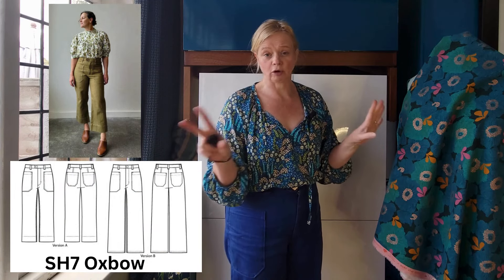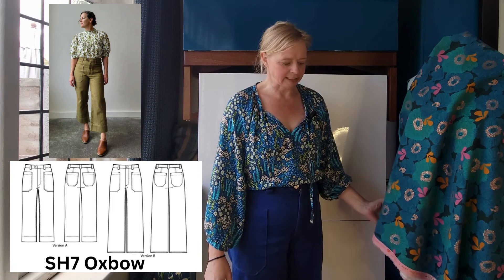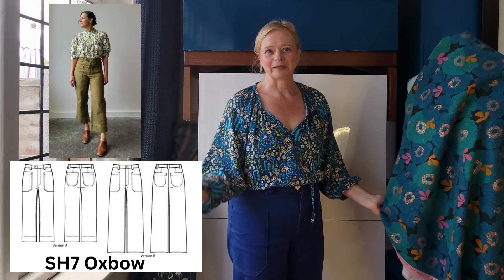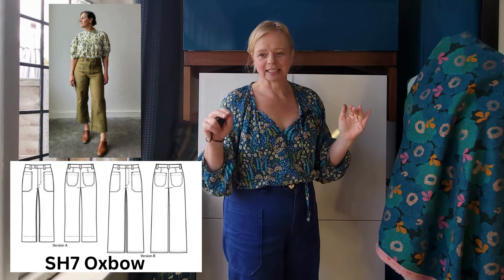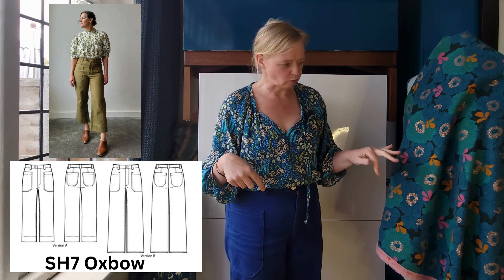My plan for these is a pair of Oxbow pants. I have a pair on at the moment and these have literally not been off my back since I made them this summer. This is a relatively new pattern from Sew House 7. There's a really nice inspo image from Peggy which made me drop everything, buy this pattern, print it out. I got my pattern pieces out yesterday and I can fit this canvas into a pair of Oxbows — the shorter slightly flared leg, which I think is version A. I'm not sure that anything is stopping me now.